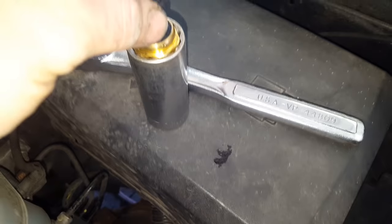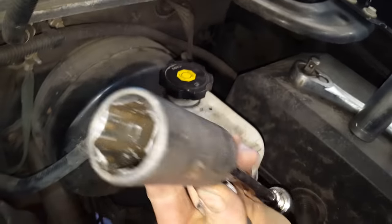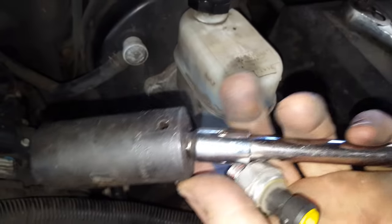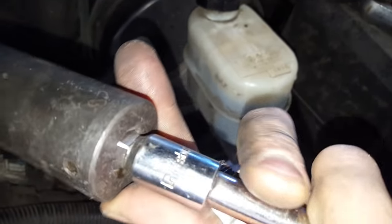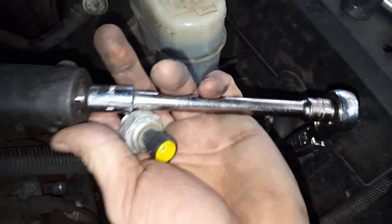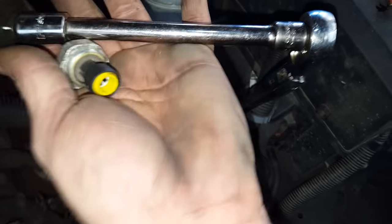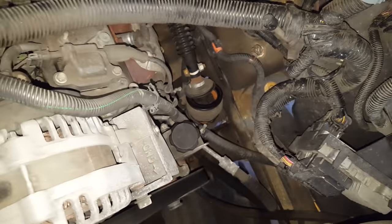The aftermarket one fits in there nice and tight, so that would probably work for it. But I was able to use a 27 millimeter deep six-point socket. I ended up using a wobble extension — it's a Pittsburgh from Harbor Freight. And then a six- or eight-inch extension, plus a flex-head Craftsman three-eighths ratchet.